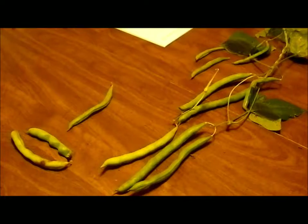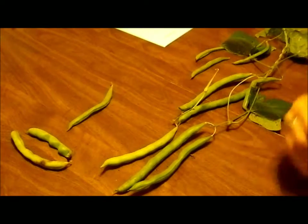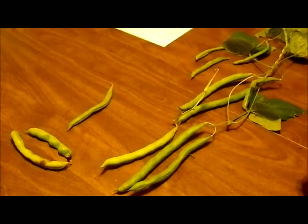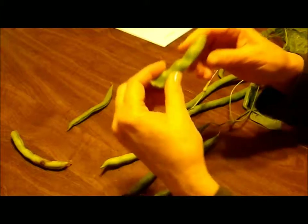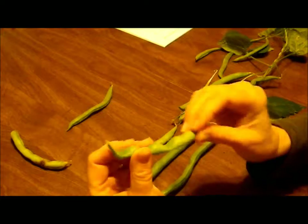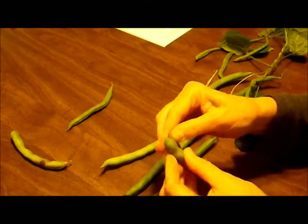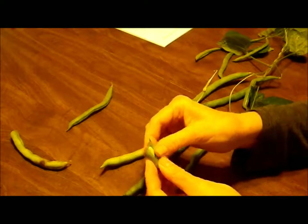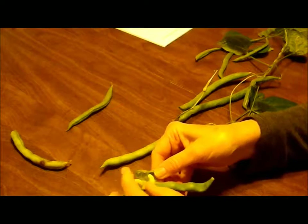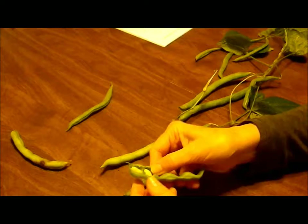They mature as their flowers are pollinated and the flowers wither, but then the beans start to form. Here's one that has really matured past the point of eating as green beans. Sometimes people open these up and cook the green beans and the bean seeds together, and they call them shelly beans.